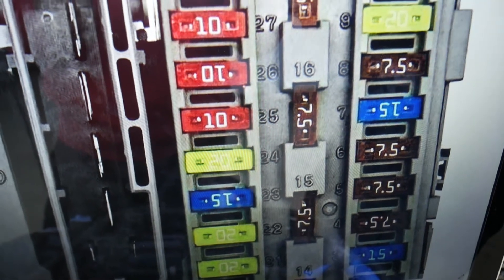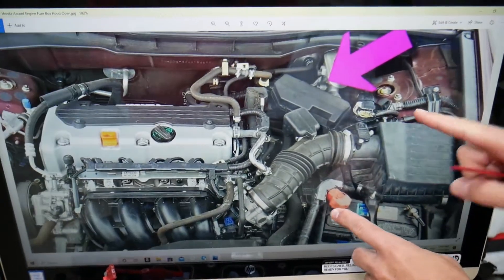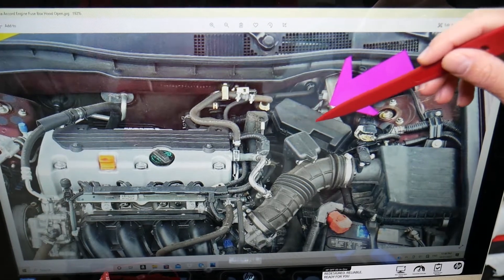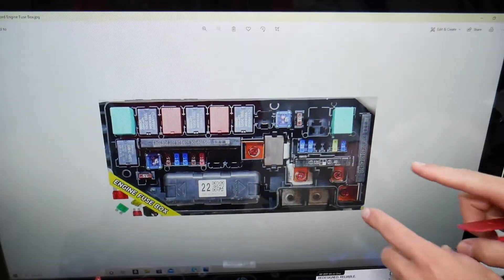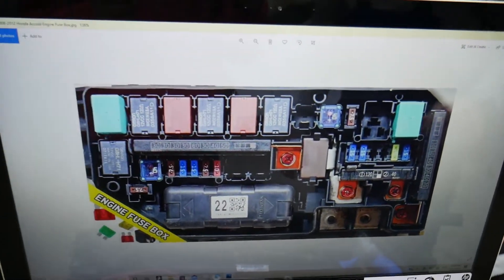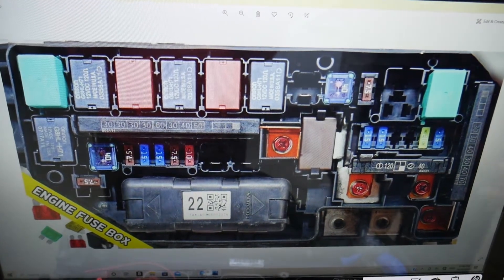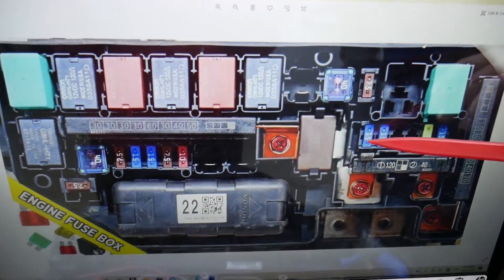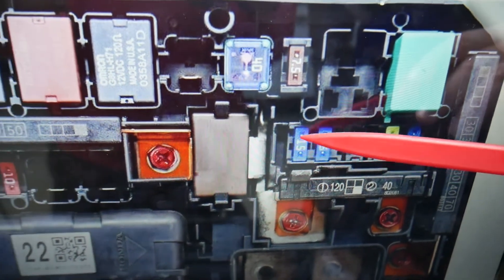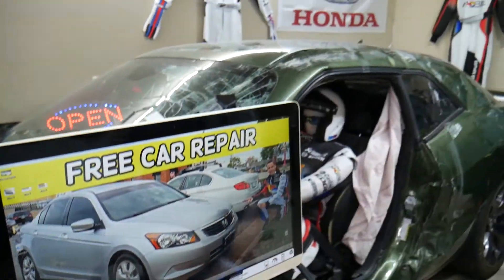Now if you go under the hood, you'll have another fuse box — the main engine management fuse box. Open that cover and you're going to see that layout right here. The fuse we need to check here is fuse number 14, the 15A fuse, for the EVAP system. Hopefully this video is helpful — thank you for watching, see you next time.